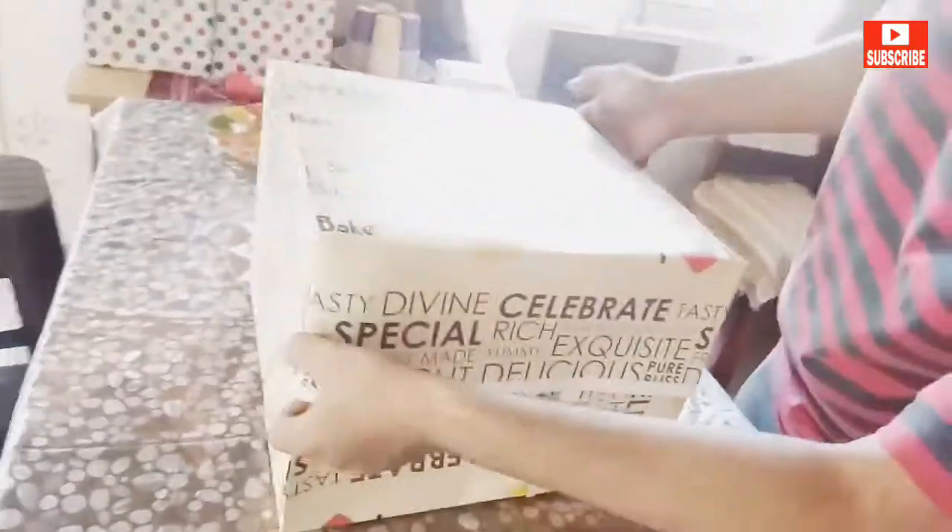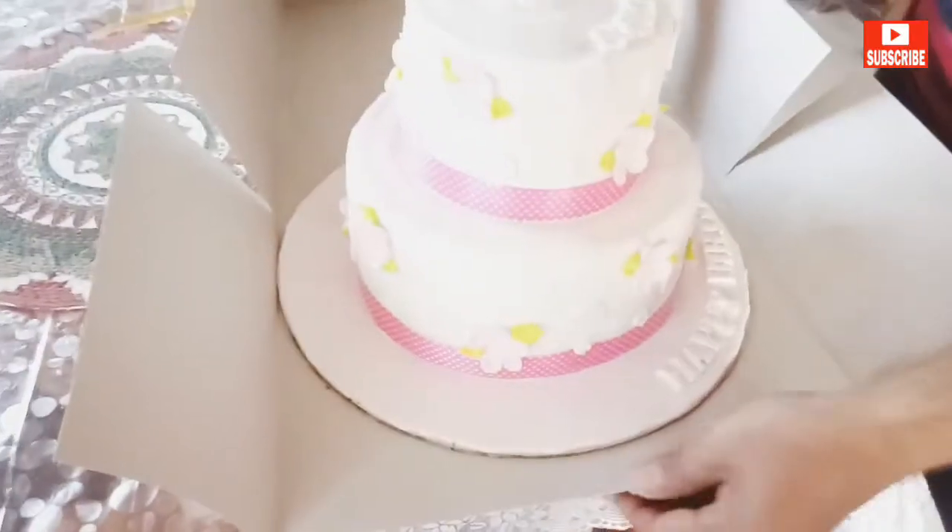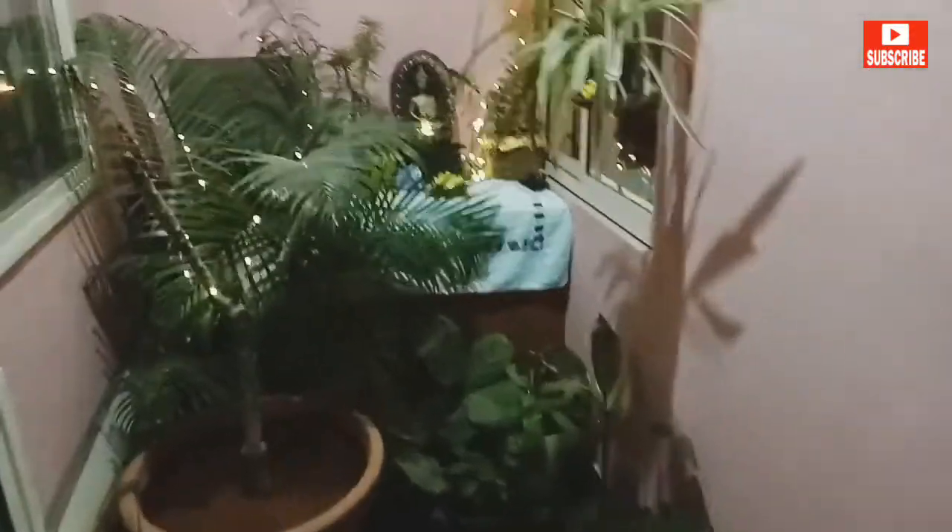And finally, the cake from Just Bake — the layered cake I always wanted! The celebration begins. And finally, this is how the balcony looks at night — it's really nice, very cozy, and just the kind of vibe it should be at a birthday party.